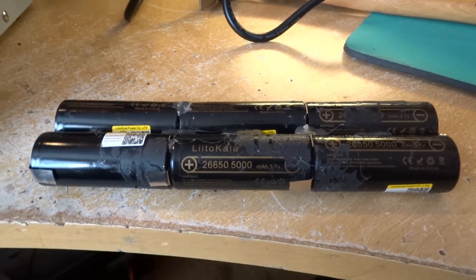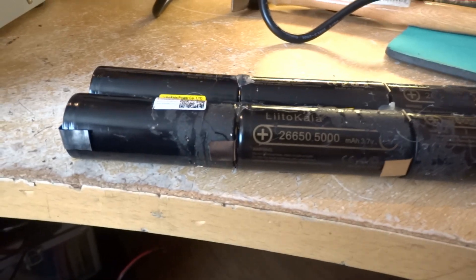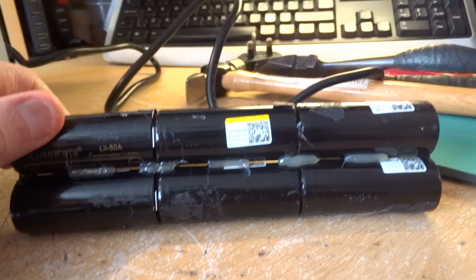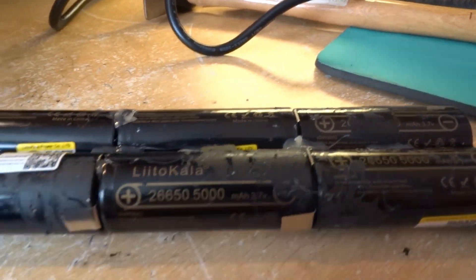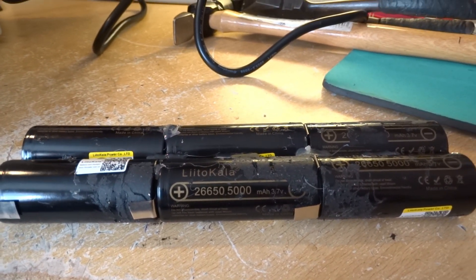Now the pack is assembled, nice and solid. There are tags on the side for putting on the balance connectors. This is hot melt glue to keep the batteries together, and then we'll put some tape around the outside once the connectors and plug are soldered on.